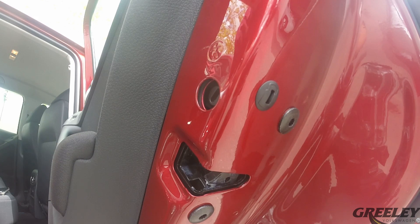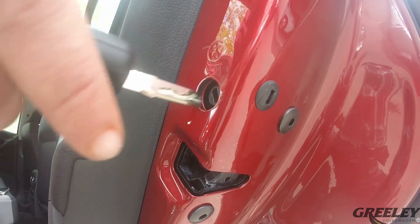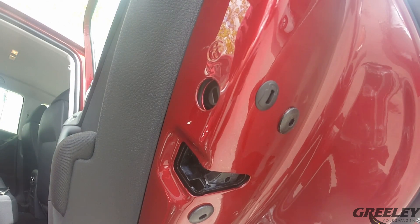On the door's edge above the latch there's a small circle that you'll insert the key into. Put the key into the slot and turn it towards the front of the vehicle. This will indicate that the child safety lock is on.